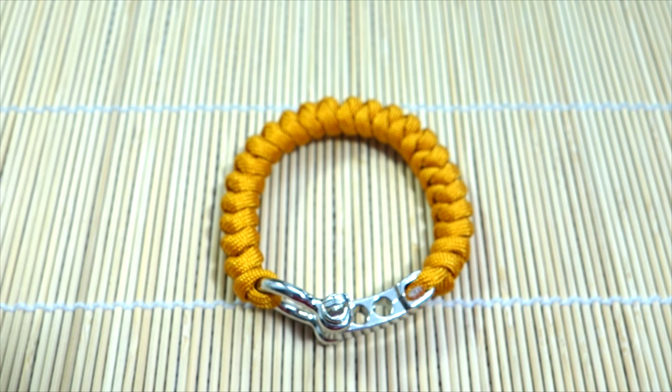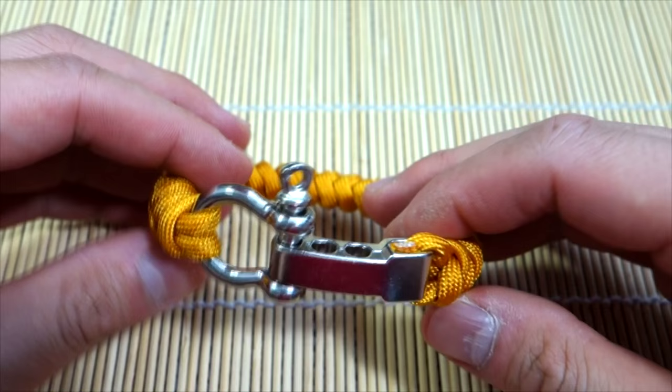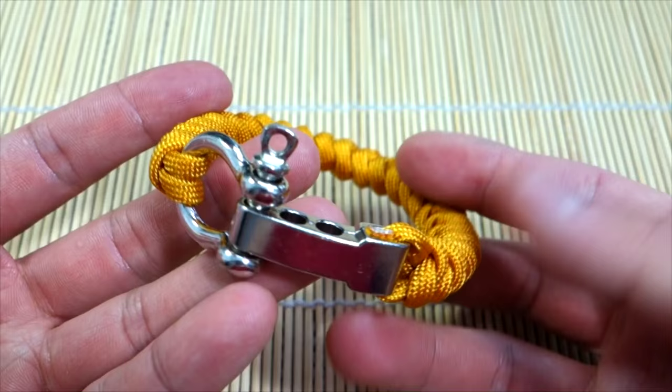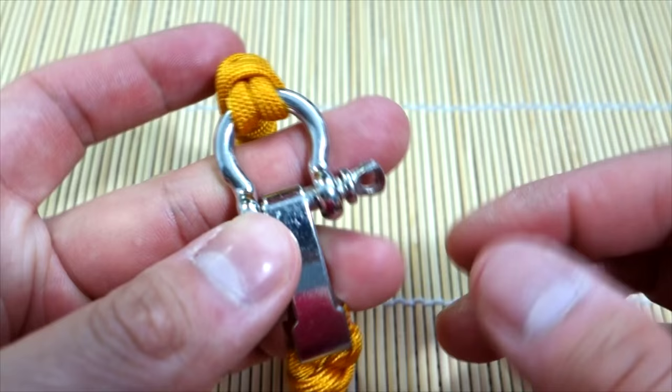Hey, what's up guys, Tim here again. Got another tutorial for you today and I got a pretty decent response from you guys with the adjustable shackle cobra knot, so I figured I'd do the snake knot as well just to show you how that one's done. I do apologize if my voice sounds a little off — I am fighting off a bit of a cold but I am getting better, so I'll be back to normal soon hopefully.